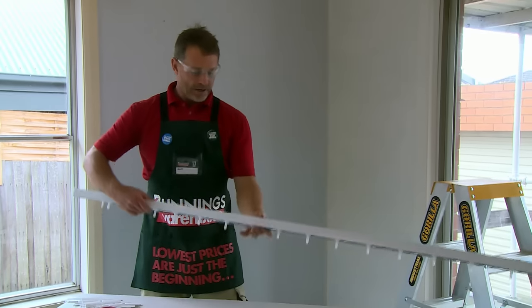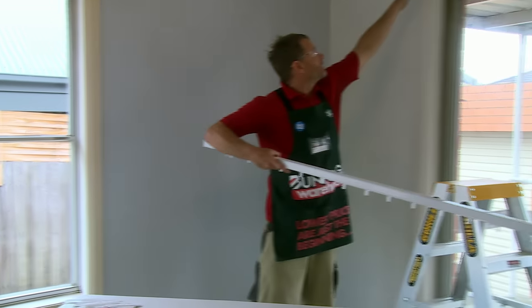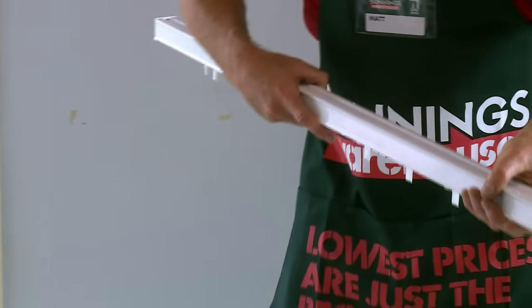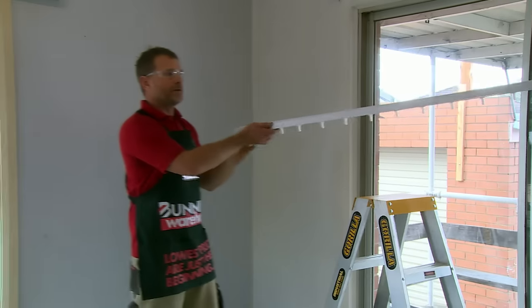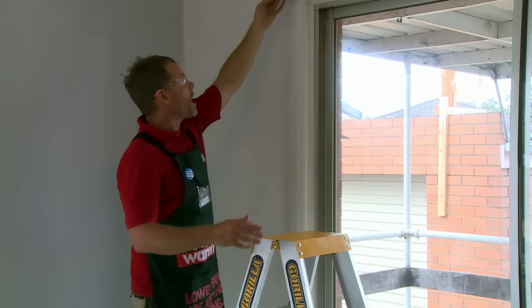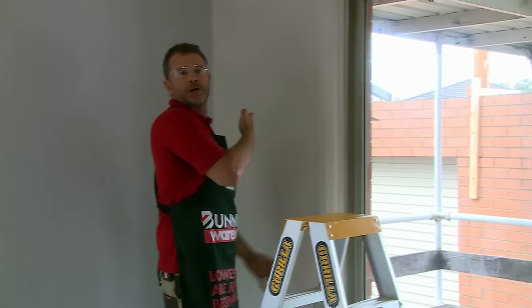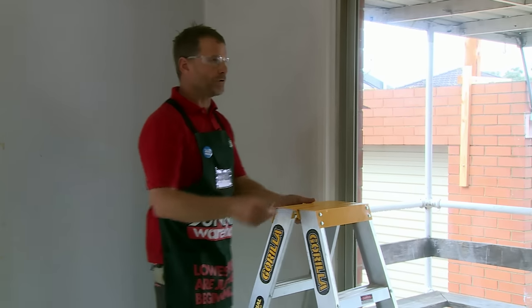I've got my mounts installed and it's ready to put the tracking system on now. It basically has a recess on both edges that very comfortably fits into this little aluminium jig here. I'm going to get my friend Chris to give us a hand — always good to get help with something like this because it's a bit tricky doing it by yourself. The opener is going to be on this side because the sliding door comes this way, so you don't have anything in your way when going through the door.